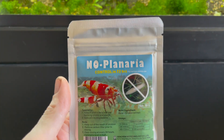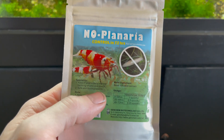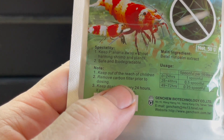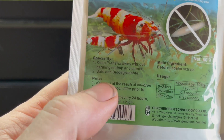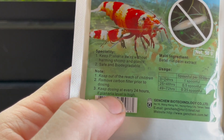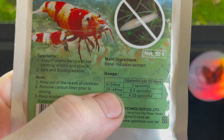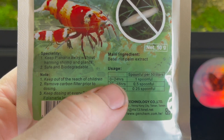Let's go over the package. No Planaria — control in 72 hours. The reason I'm using this is it's not going to hurt any shrimp. The main ingredient keeps planaria away without harming shrimp and plants — it's safe and biodegradable. Keep out of reach of children. Remove your carbon filter prior to dosing as it will absorb most of the product. Keep dosing every 24 hours if your planaria level is high. First dose: one spoonful for every 50 liters.